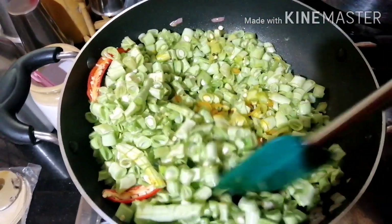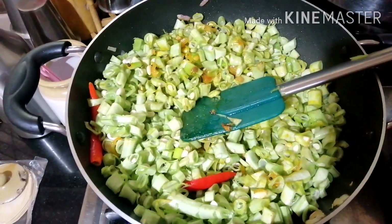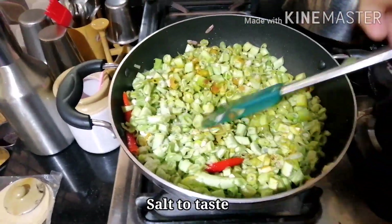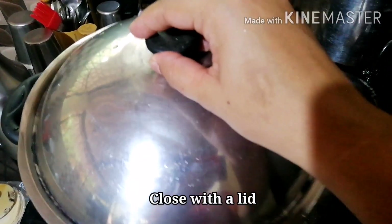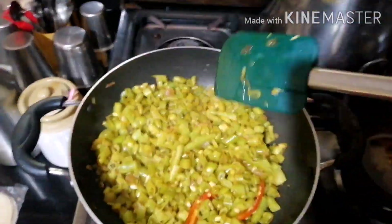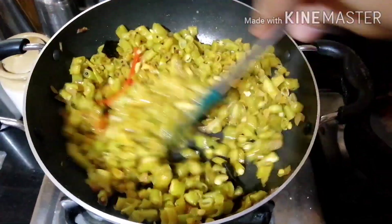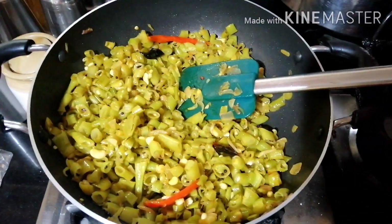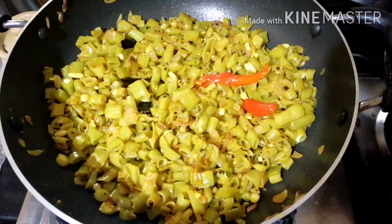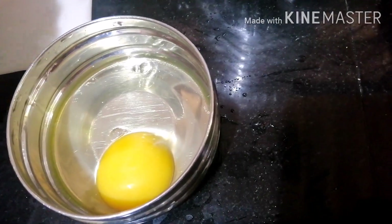I will put the beans in the pan. I have put the beans in the pan. We will put some beans in it and add some more beans. Then we will make an omelette.